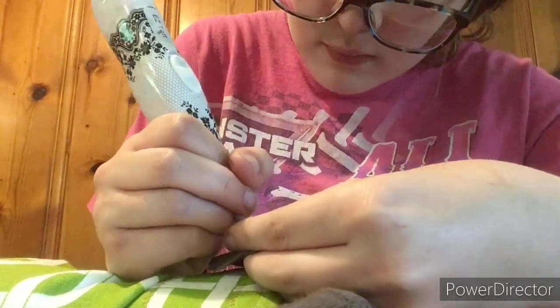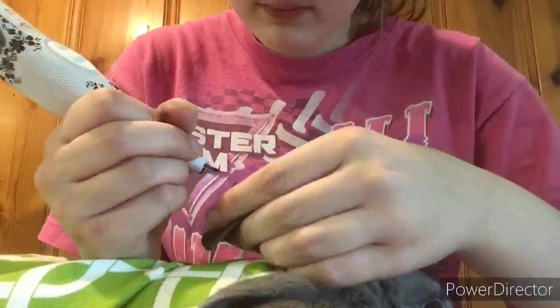As you are tattooing your rabbit, you want to watch out for any veins and also make sure you don't go too deep so you don't go all the way through the rabbit's ear.